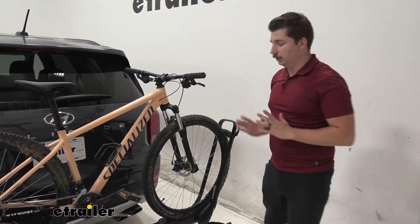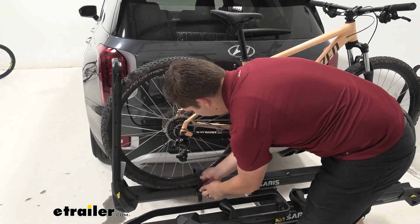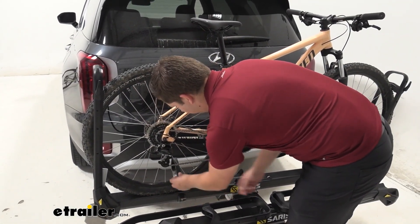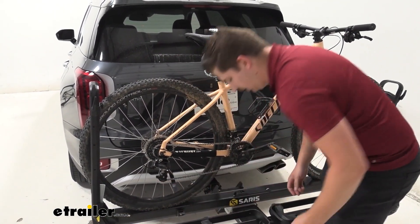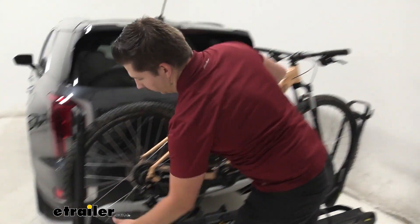Now we can get the bike unloaded. We'll start by doing this ratcheting wheel strap first — it's one of those secondary points of contact just to keep the bike really secure. And now we can come to each of the arms here.